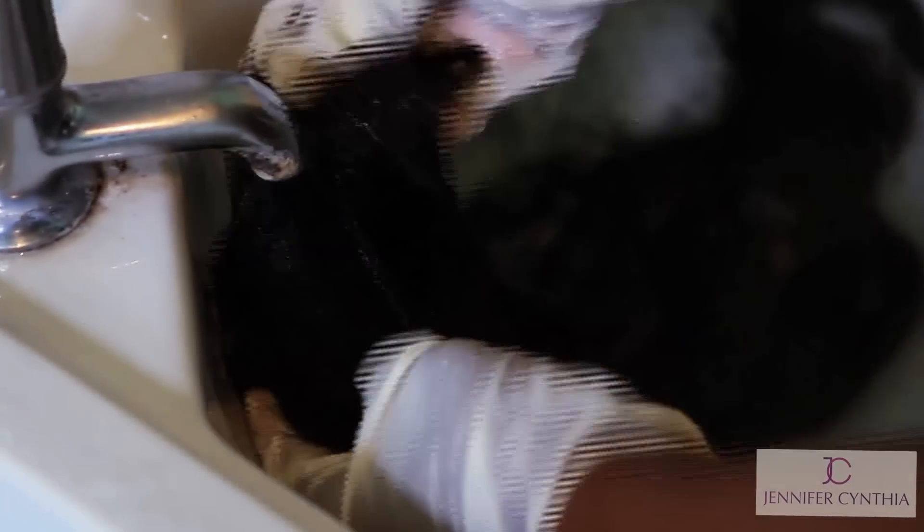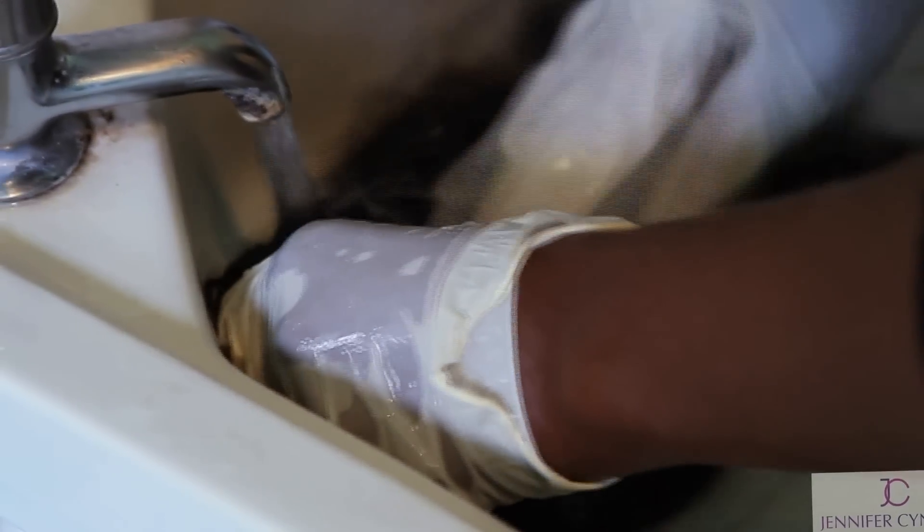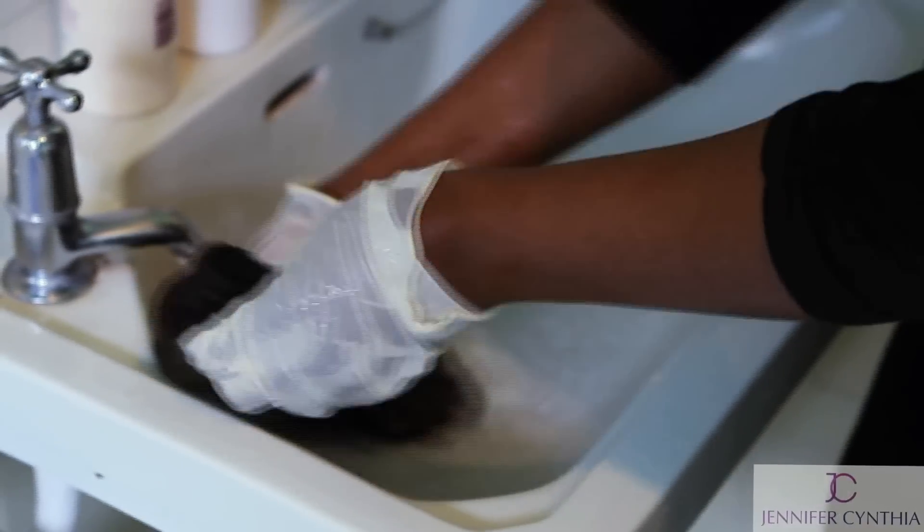After you've completed the rest of your wefts, you now need to rinse out the conditioner — and this is the important part. If your conditioner is not rinsed out properly, you're going to end up with greasy wefts. So make sure you take your time and rinse everything out properly.